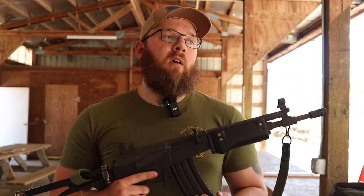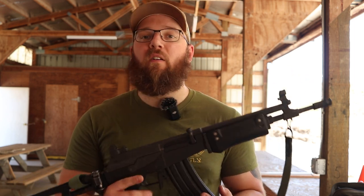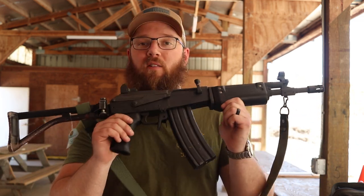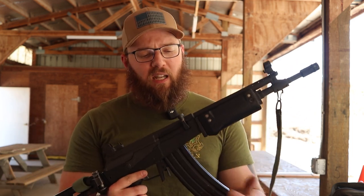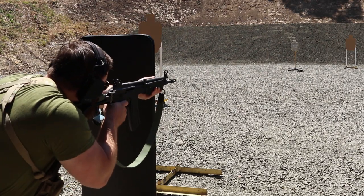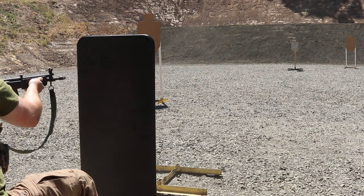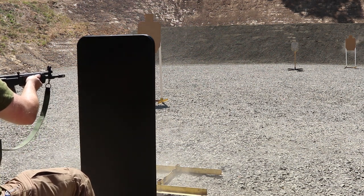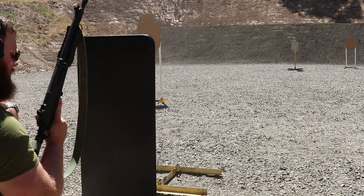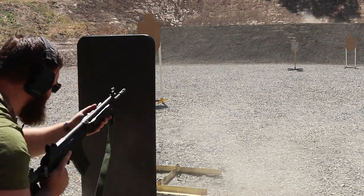ATI has been making IWI Galil kits into guns for the United States market for a while in various different models. I have always been attached to the kind of short carbine versions of most guns, so I went ahead and did one of these. I'm not going to be going too deep into the history of the Galil or the other variants — mostly just going to be going over how this rifle is set up, the merits therein, and how the ATI guns perform, because I have had some interesting issues with this gun. How much of that can be attributed to it being an older style Galil versus an ATI build, I can't really say, but we're going to go over it.